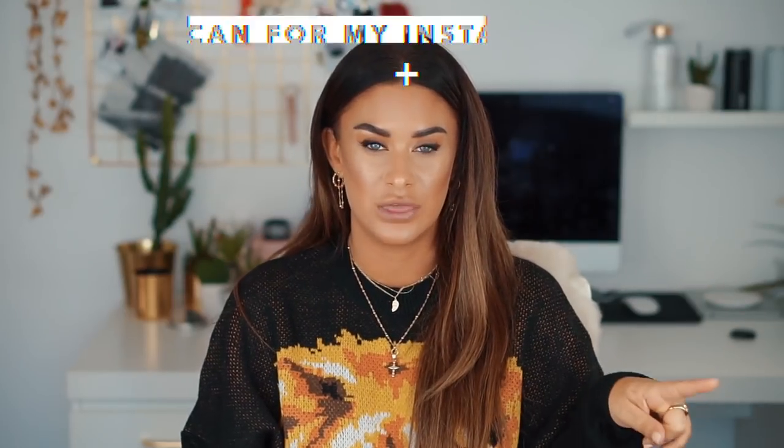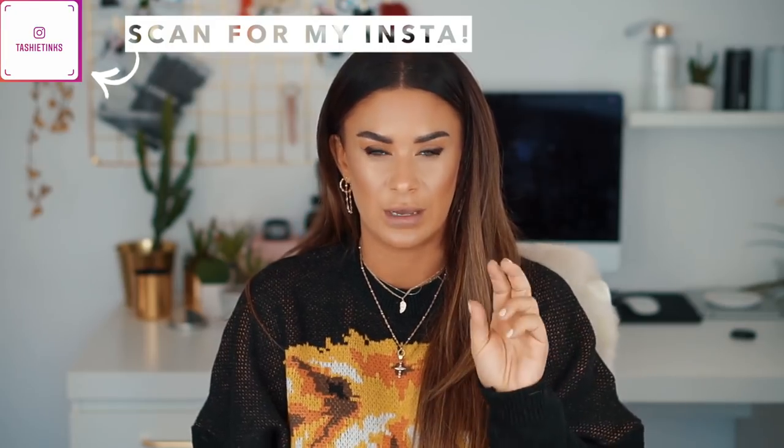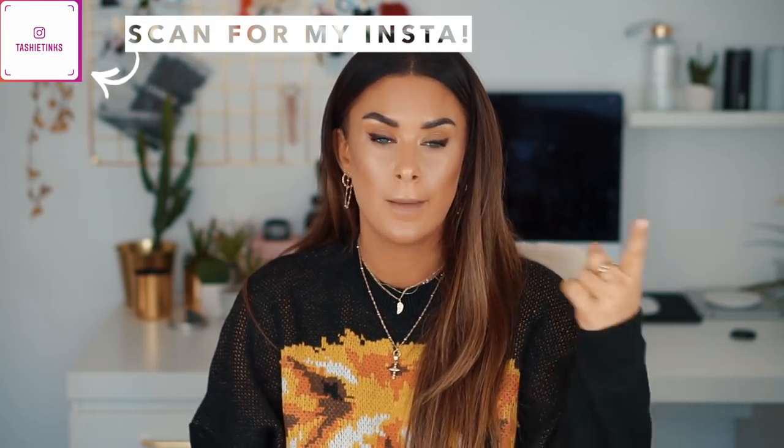Hey guys, welcome to my channel. Today I thought I would do another kind of 'how I take Instagram photos.' What I did was when I was just revisiting Ibiza — I just got back — every time I took a photo for the gram, I screen recorded my phone so you could see exactly how I took that photo: the movements I was doing, the location, the posing, the outfit, everything to do with it, so I could show you exactly how I did it and also how I edited it as well.